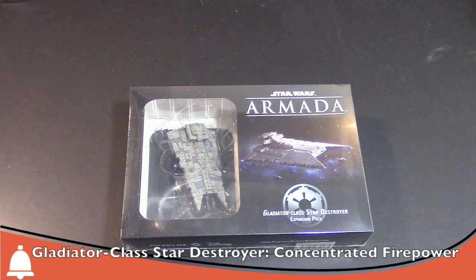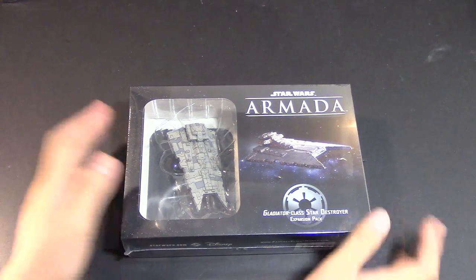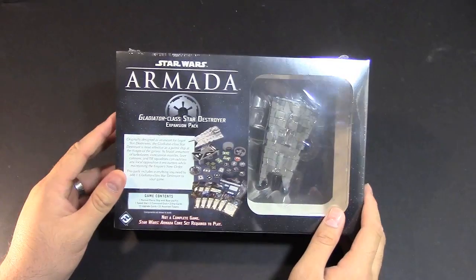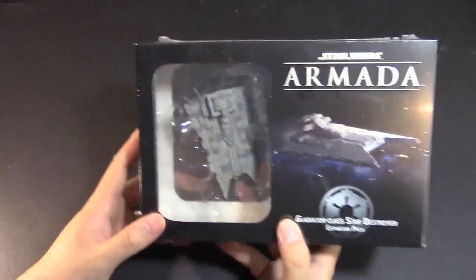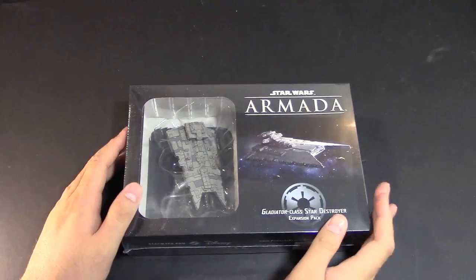Hey Bulls fans, Adam Harry back again with another Bulls Unboxing and Review. Today I have the Gladiator Class Star Destroyer Expansion Pack for Star Wars Armada. As you can see here, still got the wrapping on there. Let me go ahead and rip the plastic off and we'll jump on in.